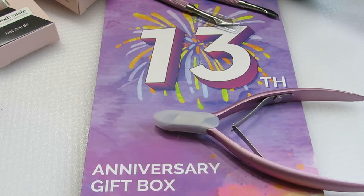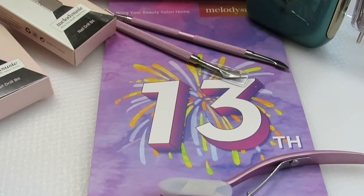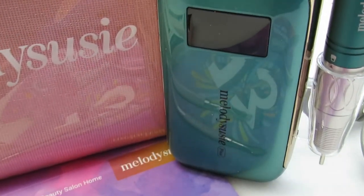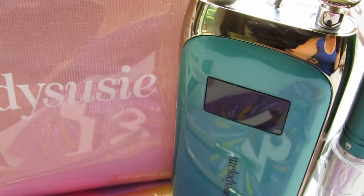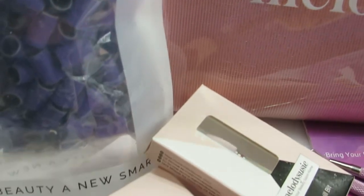And that's the end of the video for now. Be on the lookout for my demonstration video using this new Jade Plus e-file. Head on over to Melody Susie — the link is in the description box. Check out their 13th anniversary birthday sale, see what you can find. Thank you so much for being here. I will see you in the next one. Bye!